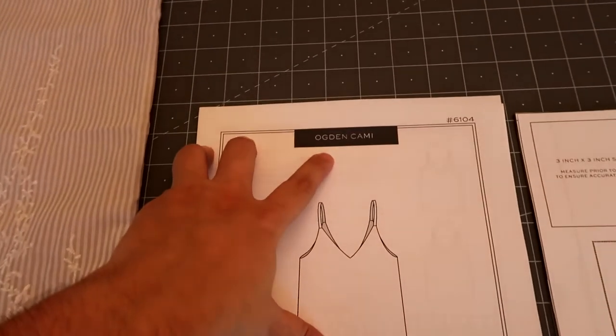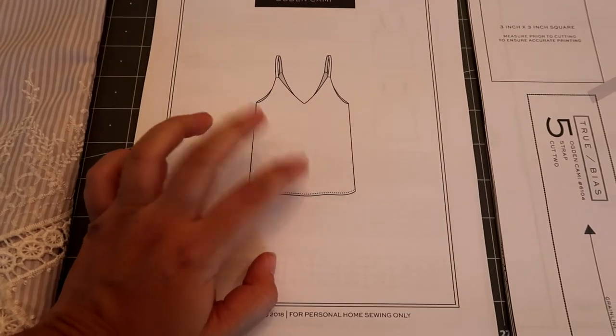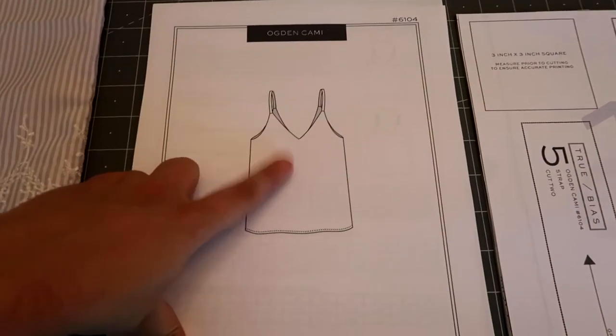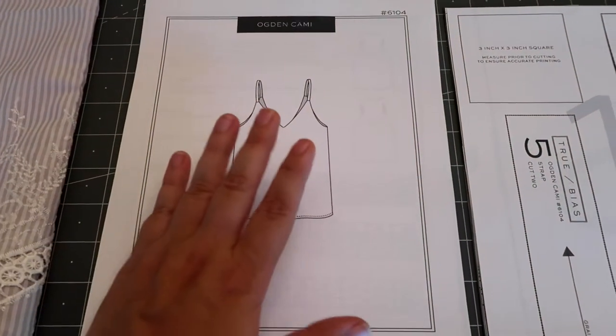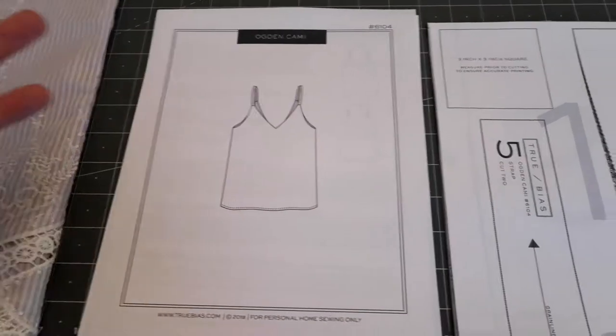It's the Ogden Cami by True Bias. This will be my second True Bias pattern, but I think it'll go pretty quickly. I've done the Raya dress by Tammy Handmade, which had a similar top shape, and besides that dress, it's the only warm-weather thing I have, so I want to start with something I could wear immediately.